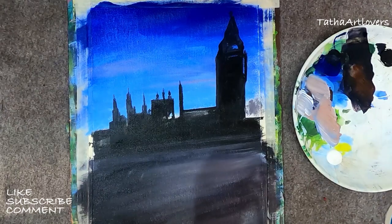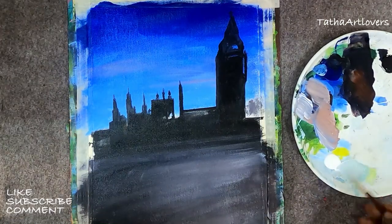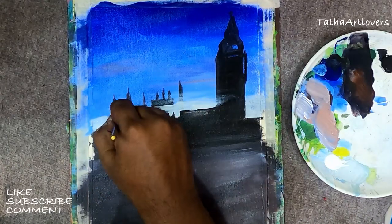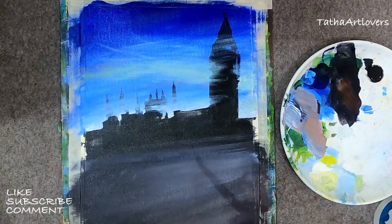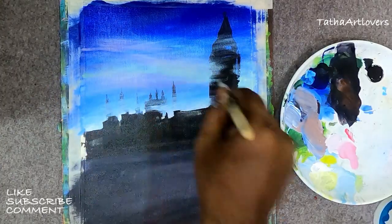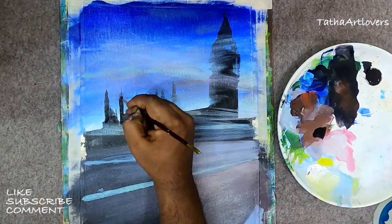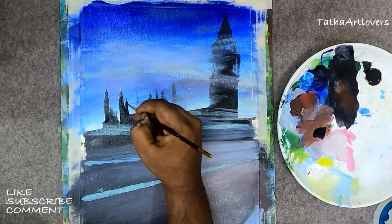Masking tape costs around 400 rupees but will last for around 50 to 60 paintings. For me it lasts three to four months. One important thing: whatever technique you are using matters less than the duration of practice. So if you are actively doing painting, I can assure you improvement for sure. Here I'm making the top of the sky a little bit darker blue using pure ultramarine blue.